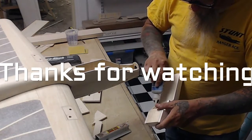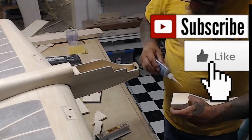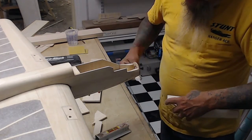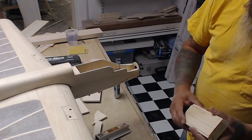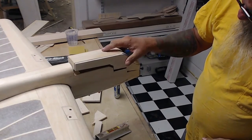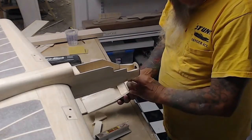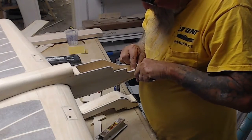I really appreciate you watching my channel. Make sure you like, subscribe, and share my videos — that's probably the most important thing. We're going pretty good as far as the channel goes. You guys have a good day and we'll see you on the next one. Fair winds, bye-bye.